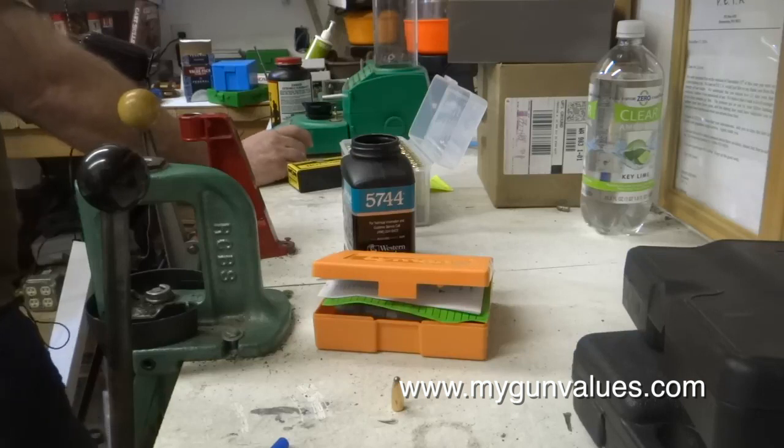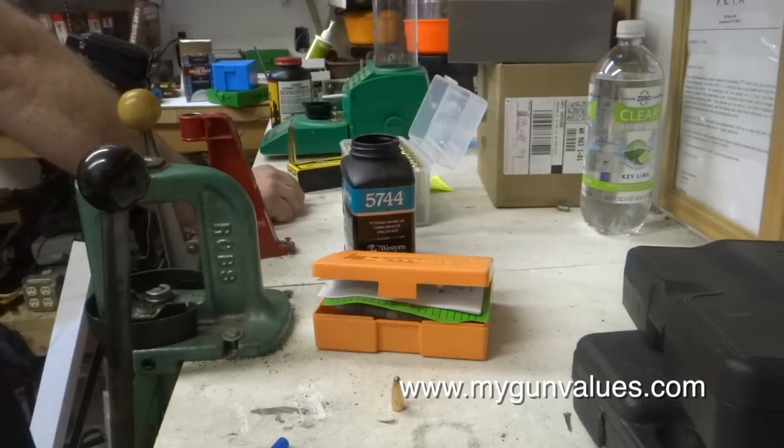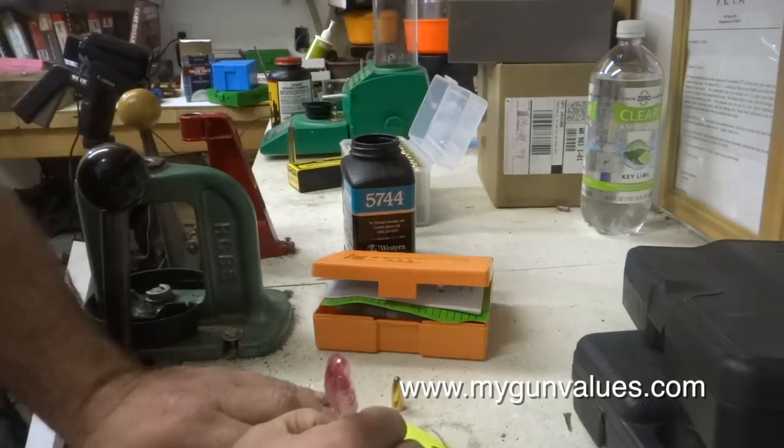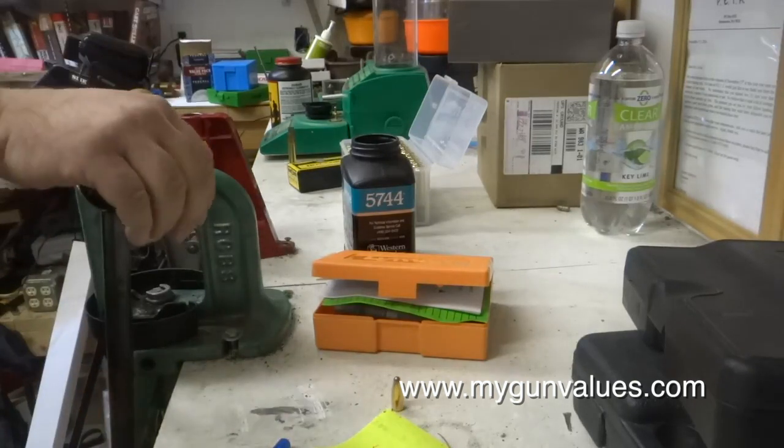So the formula for 5744 is as follows. You use 40% as a starting load of what your full case amount is. So if you have 66.5 grains, that would be 26.6 grains of powder — that would be our starting load.